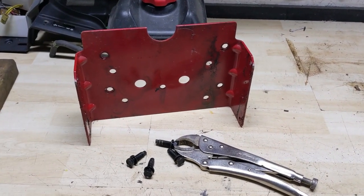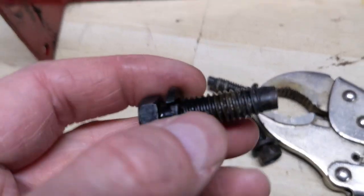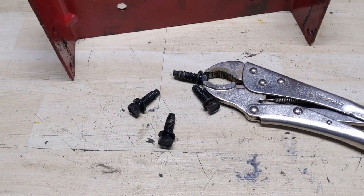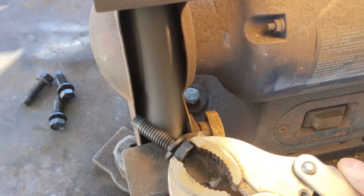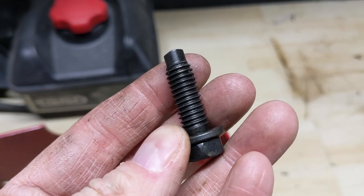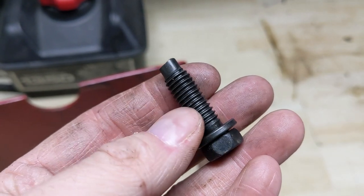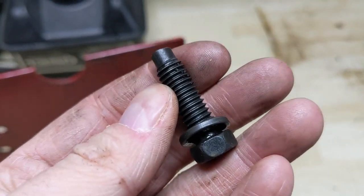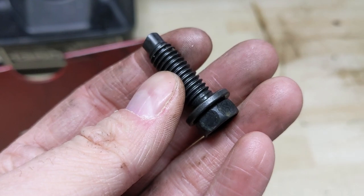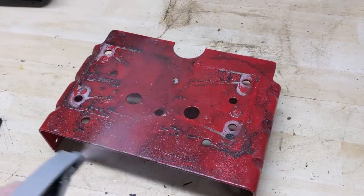We've salvaged pretty much the last component we needed off of the blown-up 1450. The bolts don't appear to have any type of thread lock on them, so I'm going to clean them up on the wire wheel just to ensure the threads are clear. One thing I should mention is that these bolts appear to be black oxide coated, which prevents dissimilar metal corrosion that occurs with a steel bolt and an aluminum engine block. So if you're taking these to the wire wheel on a bench grinder like I did, you just don't want to apply too much pressure — basically just trying to get as much of the grease off as possible.